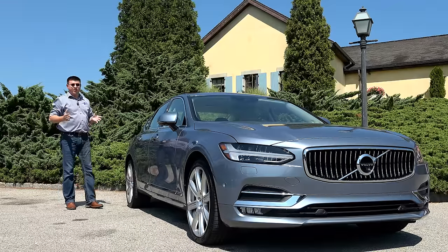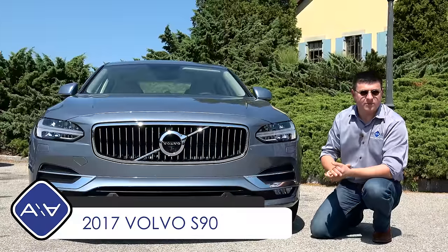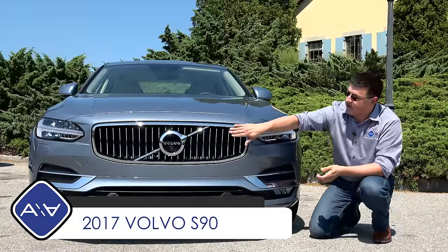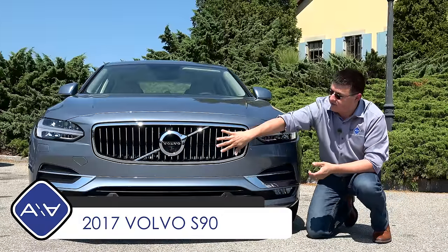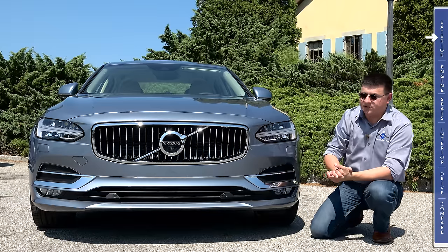Today we're out in the Hamptons taking a look at the all-new 2017 Volvo S90. Up front we have a design that is modern but obviously very Volvo. We have an interpretation of the Volvo grille that was seen on Volvos before — it's a little bit concave right there, with a large Volvo logo in the center.